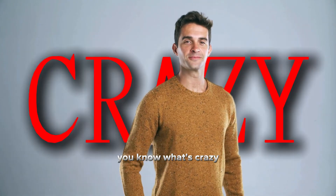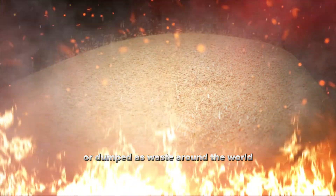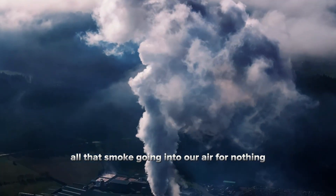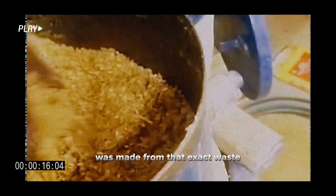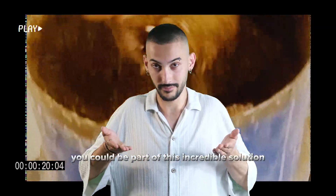Hey everyone, you know what's crazy? Every single day, millions of tons of rice husks are burned or dumped as waste around the world. Just imagine all that smoke going into our air for nothing. But what if I told you that this elegant, biodegradable plate in my hand was made from that exact waste? And what if I told you you could be part of this incredible solution?